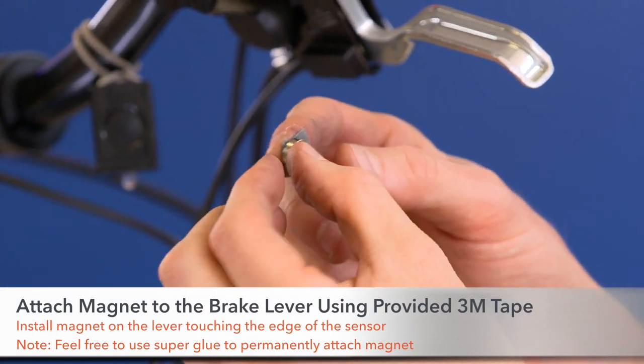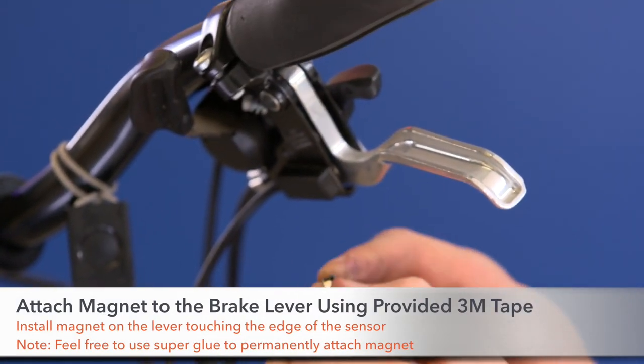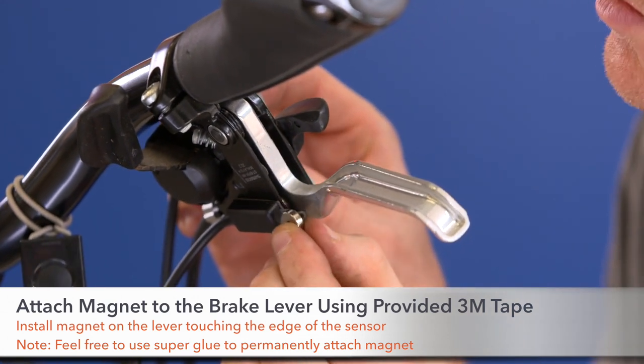Step two, install the magnet to your brake lever using the included adhesive. Repeat this with the other brake lever.